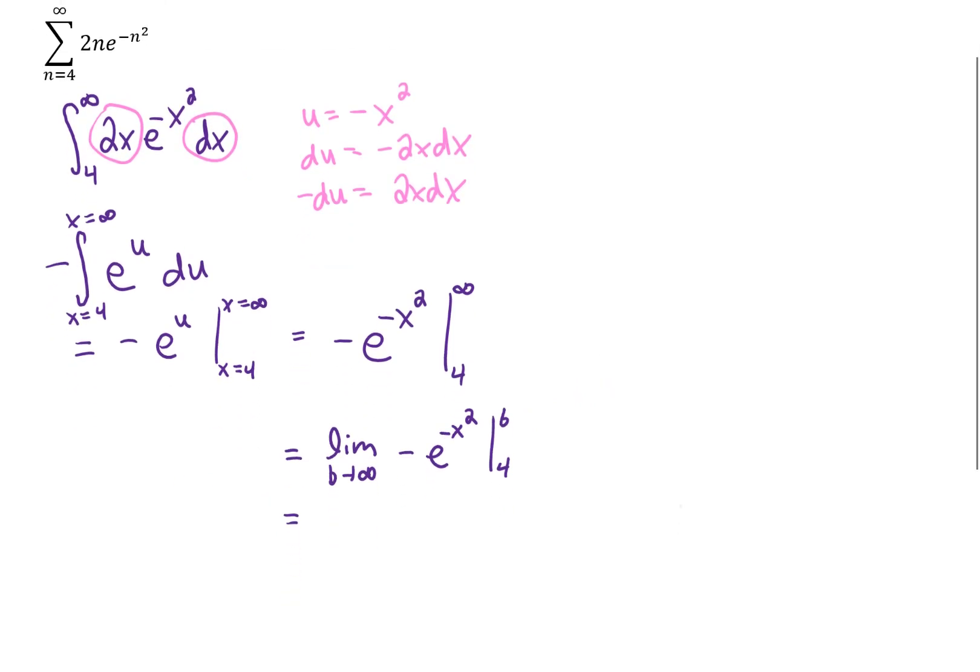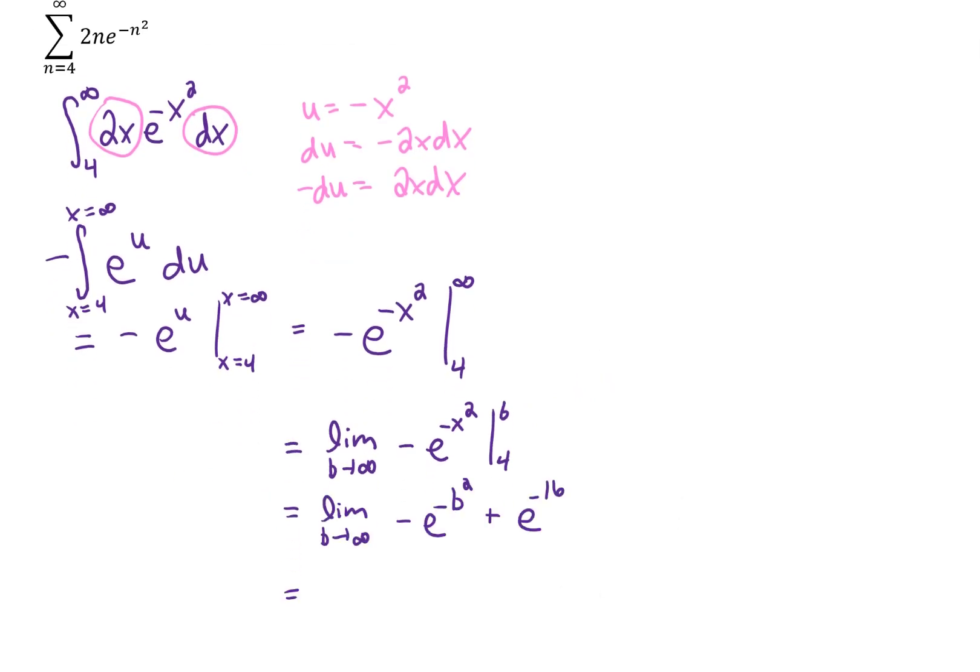and take a limit as that b goes to infinity. Then we can plug in our upper and lower limits, and if we plug in b going to infinity, we get e to the negative infinity. Knowing what a basic graph of e to the x looks like tells us that if we take a limit of this function as x goes to negative infinity, we're simply going to get 0 for this first term. Therefore, the solution to the integral is just e to the negative 16th power, which is a finite number.